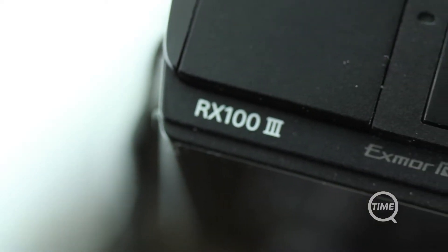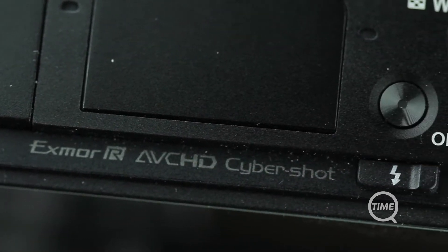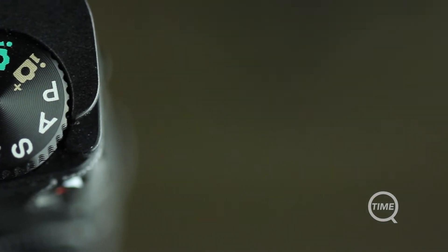This is the third generation of the RX100 and Sony have managed to make their best compact camera even better. For video, the main differences are a new lens which makes this camera better in low light, improved frame rate, and also the inclusion of Sony's 50Mbps XAVC-S codec.